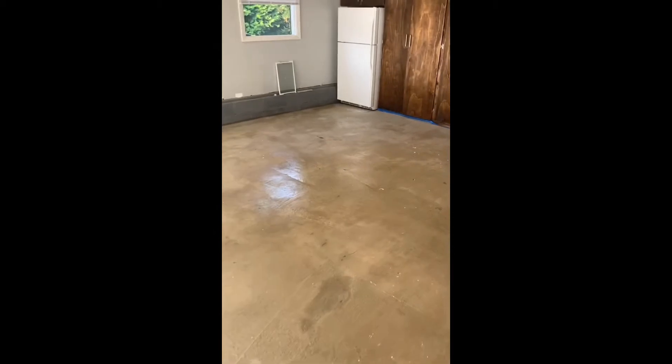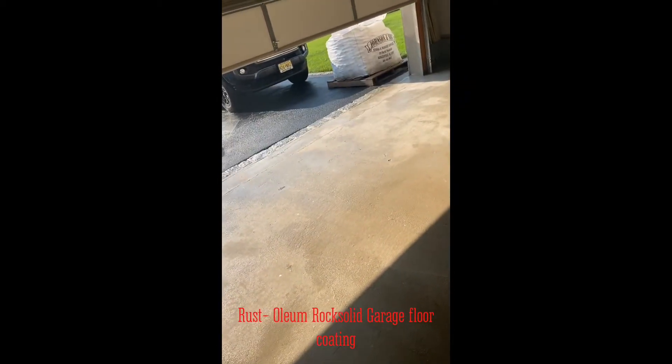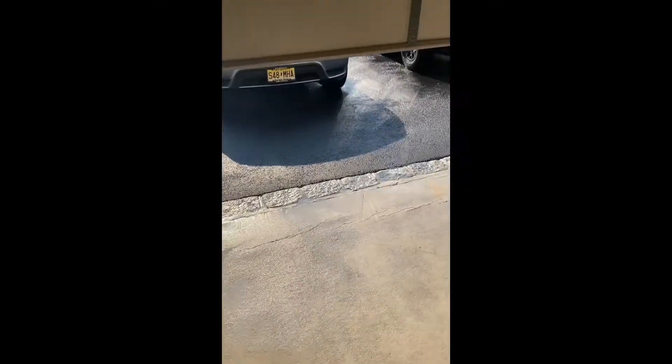Good morning YouTube, this is Tom from ARTF Construction. I'm going to show you how to put down the Rust-Oleum Rock Solid garage floor coating. Whether you have a two-car or one-car garage, the process is the same: you have to degrease your floor and clean it thoroughly first, then etch the floor. After etching, let it dry, then come back and fix all the cracks.